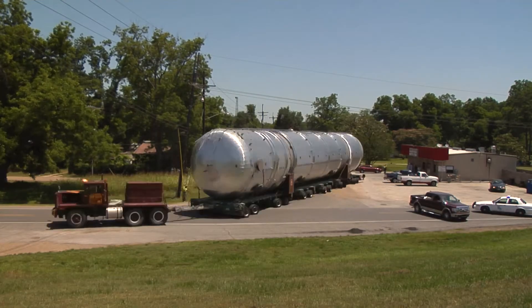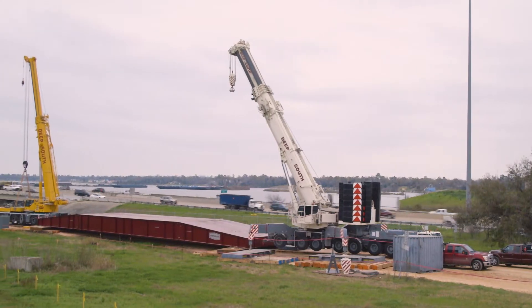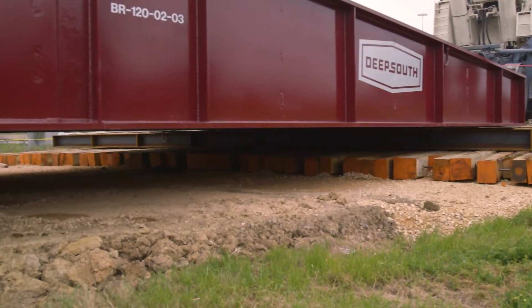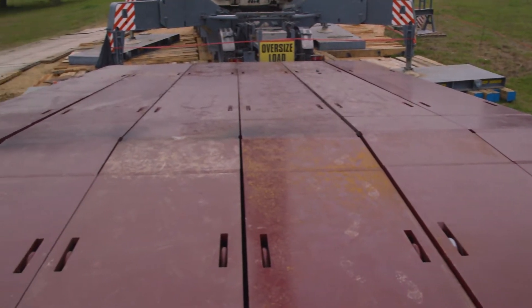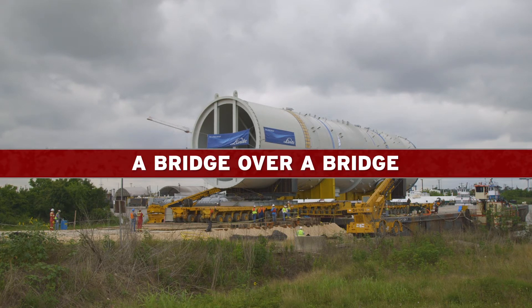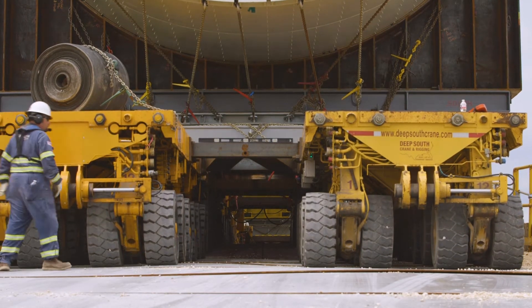Through our years of over-the-road hauling, Deep South has been tasked by our clients to provide a solution to the problems posed by deploying bridge ramps using assist cranes. Deep South's bridge jacking system was built as an answer to this problem and saves time on the schedule, lowers costs on the project, and greatly simplifies installation. These bridge ramps allow us to effectively build a bridge over a bridge in the most cost-effective way possible with a minimal footprint, solving situations where an existing bridge is not strong enough to handle a super load.